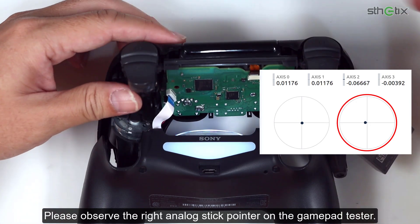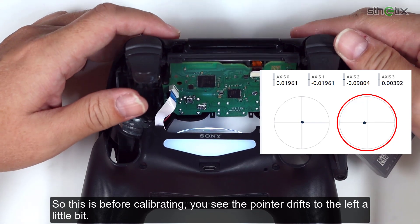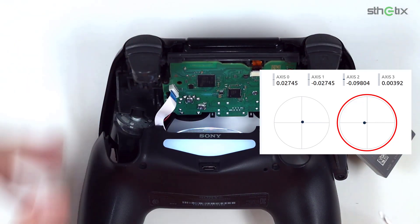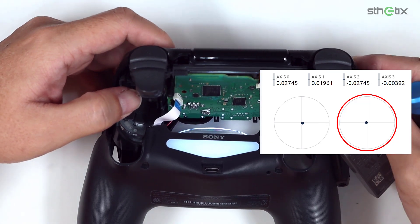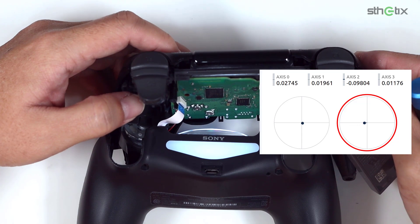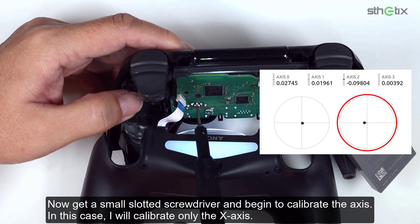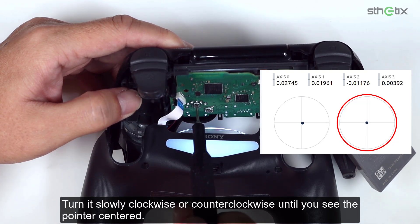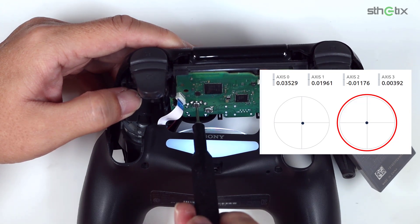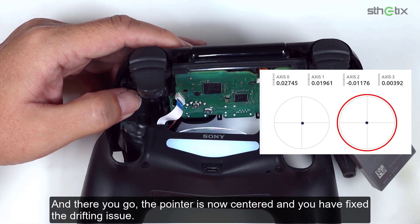Please observe the right analog stick pointer on the gamepad tester. This is before calibrating — you can see the pointer drifts to the left a little bit. Now get a small slotted screwdriver and begin to calibrate the axis. I will calibrate only the X axis. Turn it slowly clockwise or counterclockwise until you see the pointer center. And there you go — the pointer is now centered and you have fixed the drifting issue.